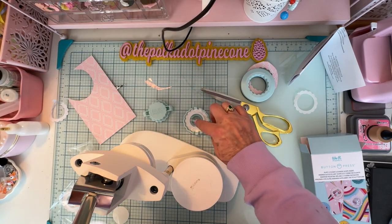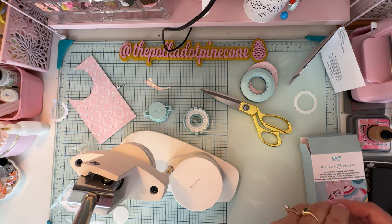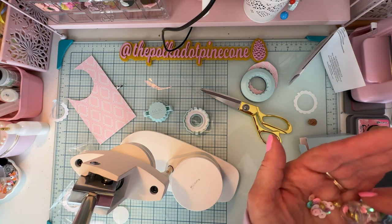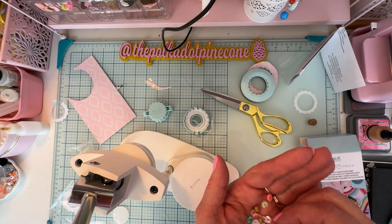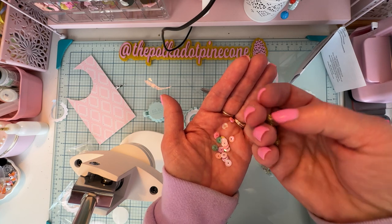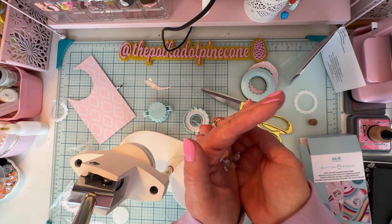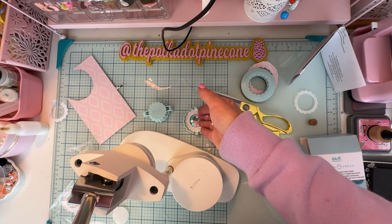Now we're going to put our shaker stuff in. I pulled out a little bottle that looked like it would match with the garden party paper I'm using. I had some gold balls but I wasn't sure they were small enough for the depth. Just drop your shaker fill in the center — try not to get it on the sticky.